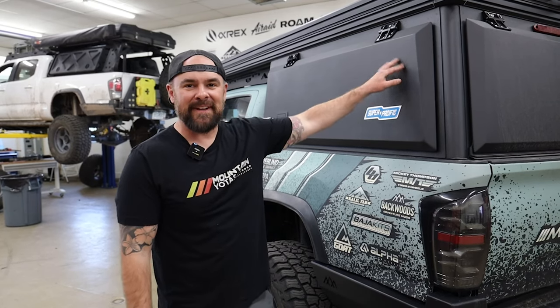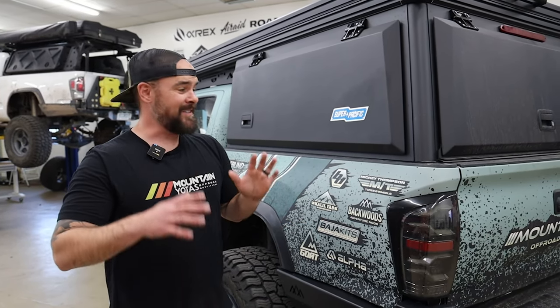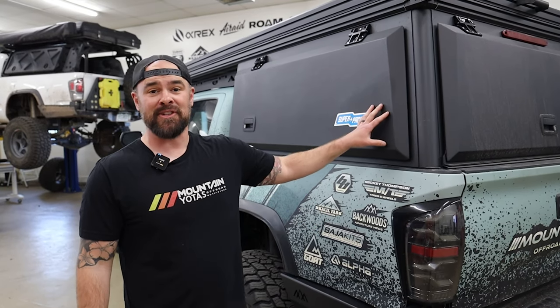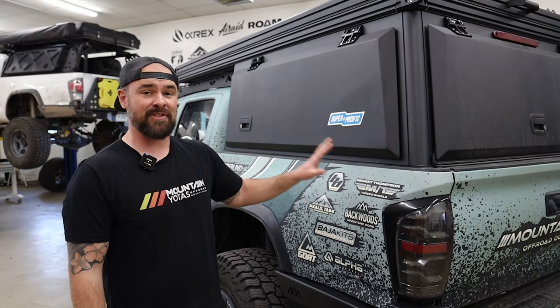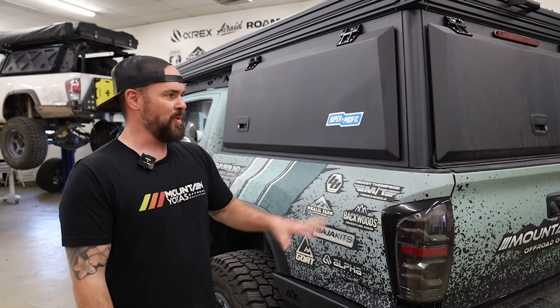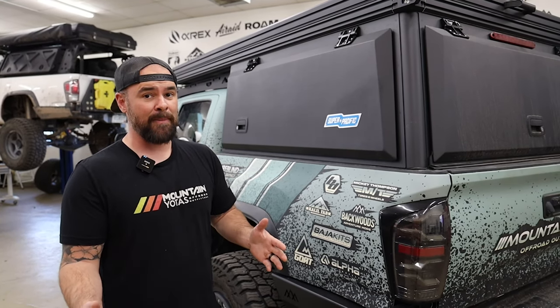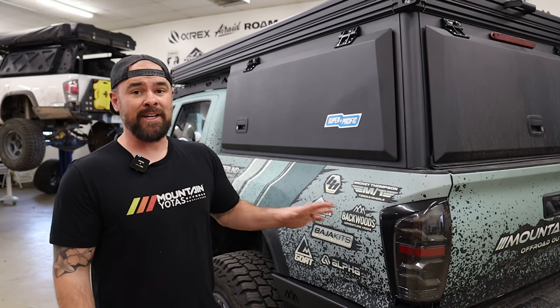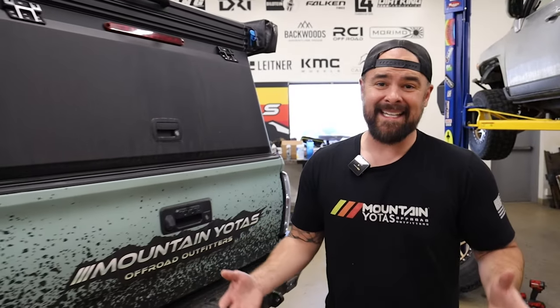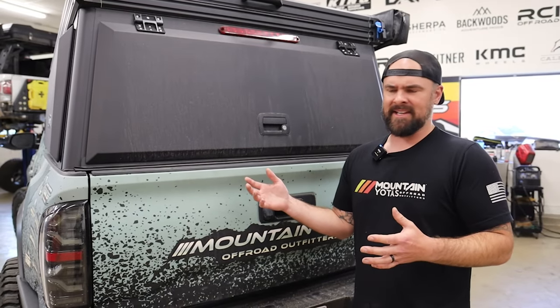You got to start with a Super Pacific Switchback X1. This is by far the best canopy style camper on the market — it's not even close. It shouldn't even be mentioned among others because it's so much better. Check out the Super Pacific video on our channel if you want to find out why. I'm going to show you how to sleep four people in a short bed Tacoma, which is rare. You can usually sleep two comfortably, or you do a ridiculous huge rooftop tent that really has no other function besides sleeping.